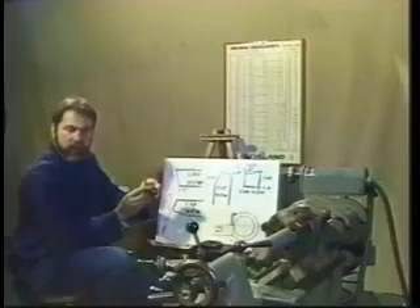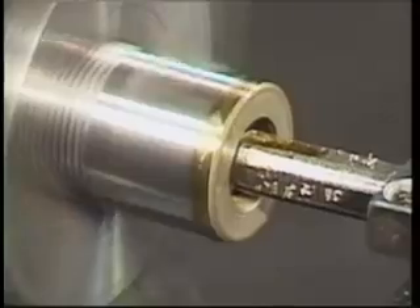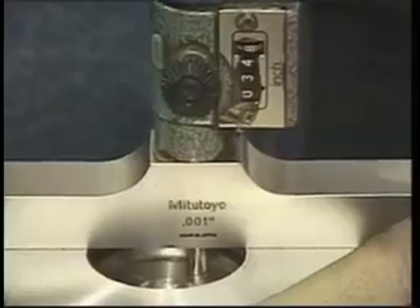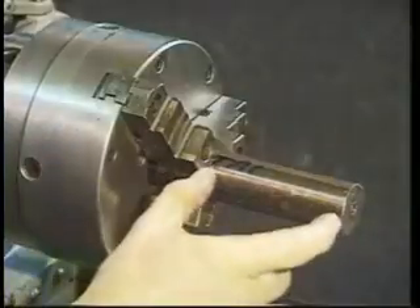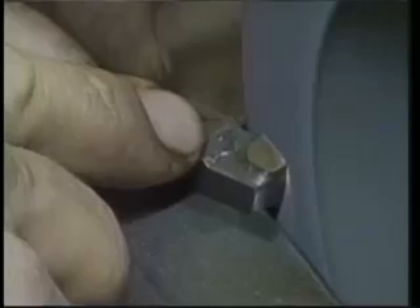Let's take a closer look at the lathe course. We cover everything including safety, terminology, lathe setup, turning, facing, boring, measuring tools in the decimal system, chucks, collets, center rests, spindle speeds and feed rates, cutter geometry, and making cutters.